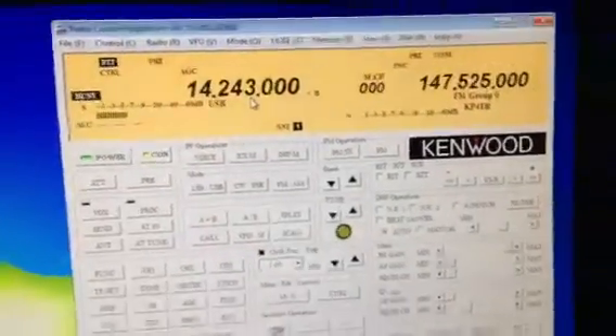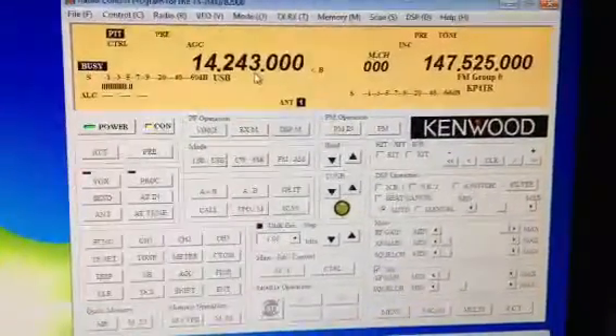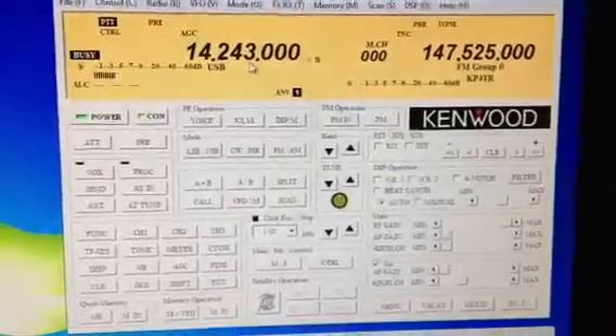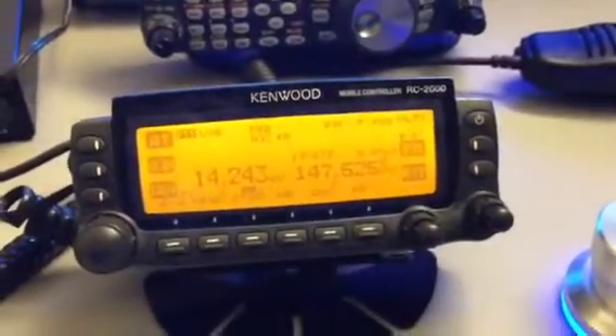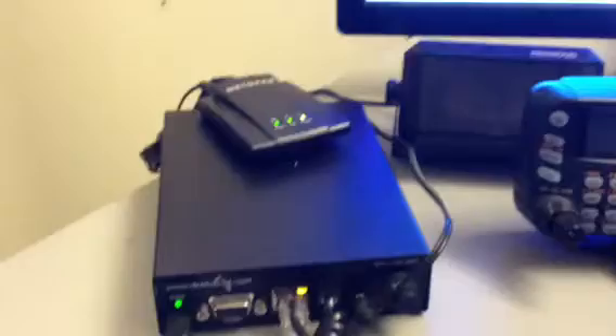Hello, this is Kilo Papa for Tango Radio. I just want to make this a quick video to demonstrate how I am using my Gryphon Powermate with a Kenwood TS2000 connected to a remote rig using my local computer.